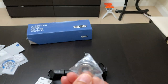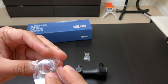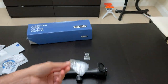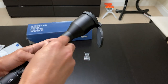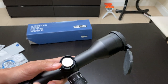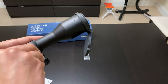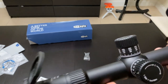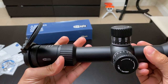There's an adapter included because the battery that goes in the scope is not your standard CR2032. With this adapter it will work, but the battery that comes standard with this scope is a 2354 three-volt battery. The objective is 50 millimeters with a 34 millimeter tube.